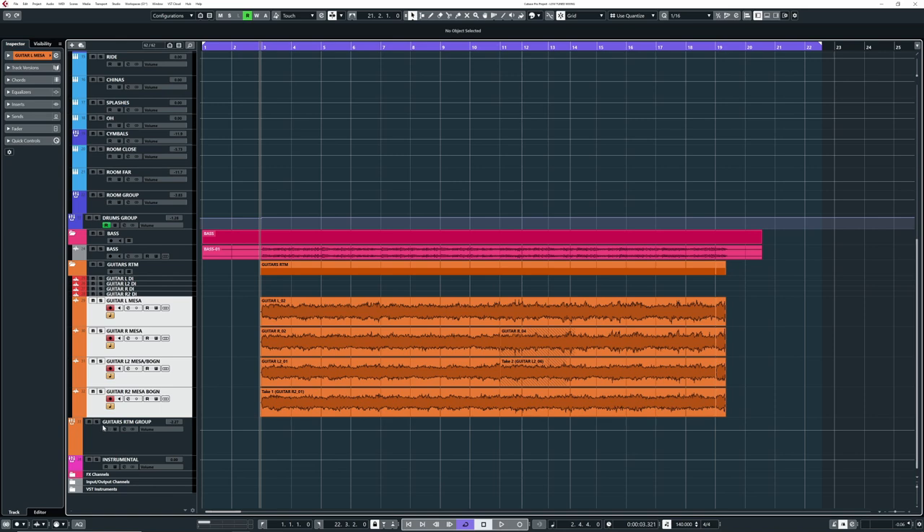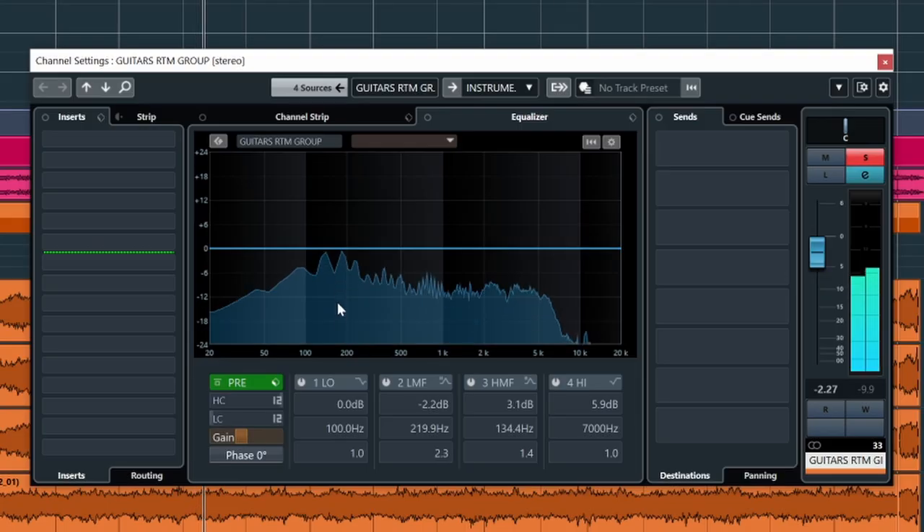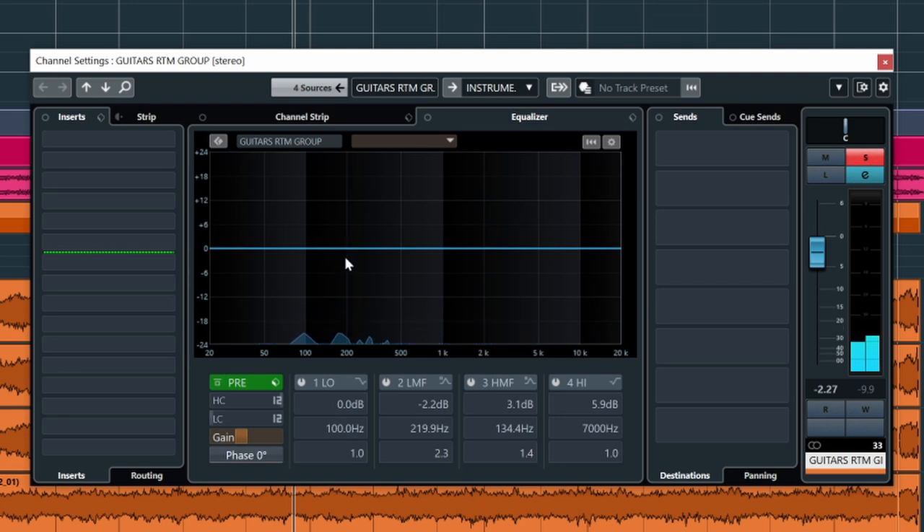So these four guitars are routed to the guitar rhythm group. Let's take a listen to them in solo. You should mix with your ears, but I can see from the analyzer that there's a peak around 200 hertz. We'll dig into that a tiny bit later, but let's first do some filtering.